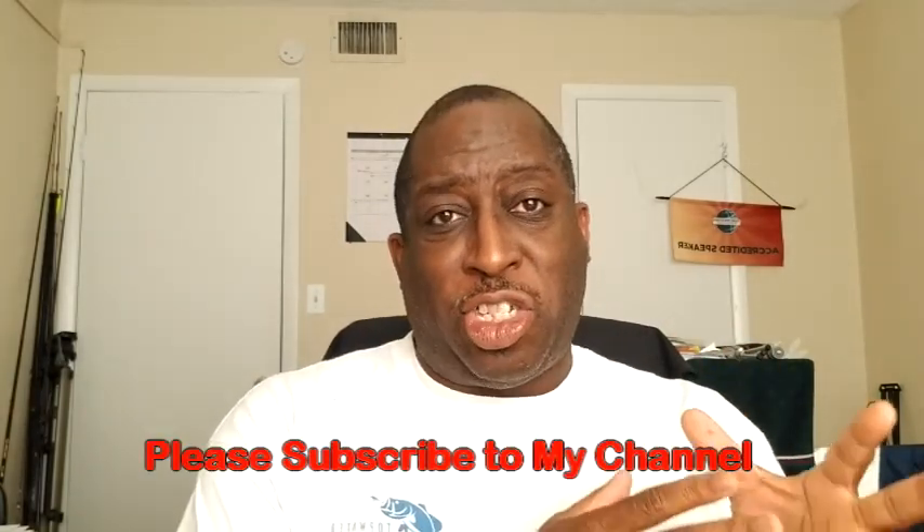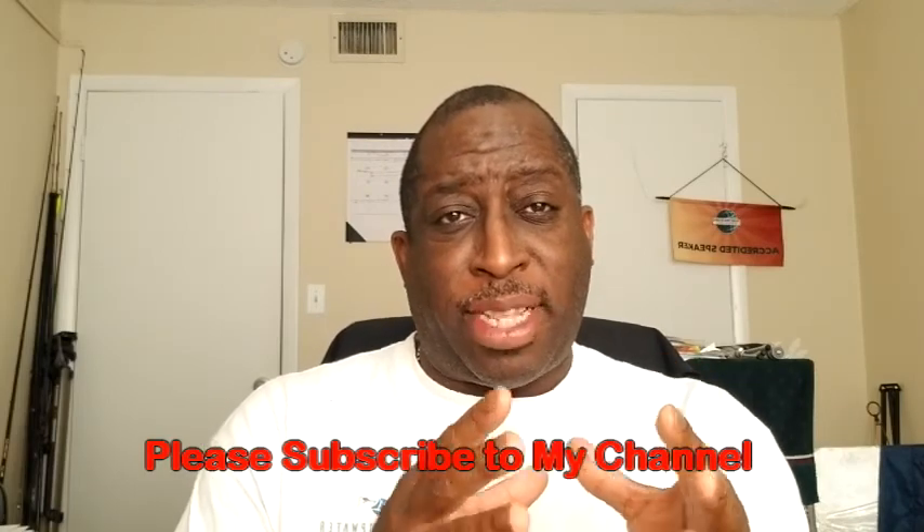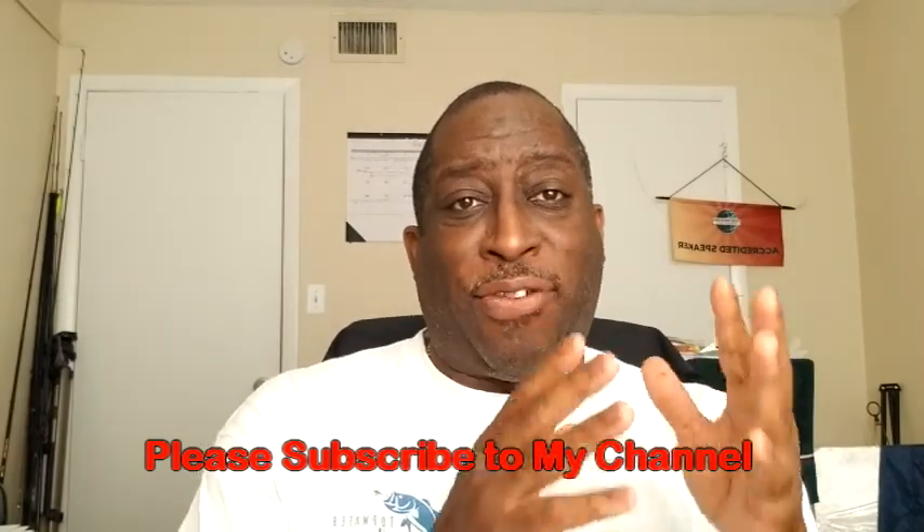That's what I want to be to the fishing community. Make sure you like and subscribe to the channel, because this is going to be a channel that really showcases topwater lure fishing at its finest, specifically freshwater. In this episode, in regards to tackle talk, I want to talk about lures that can really help you become a more effective topwater fisherman. I'm going to showcase some topwater lures I'm currently using, and in every tackle talk I'll be showcasing more and more lures.